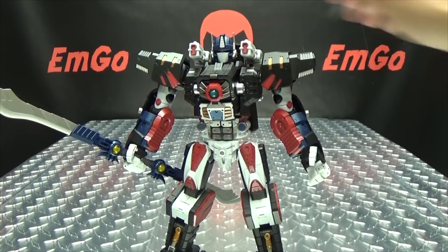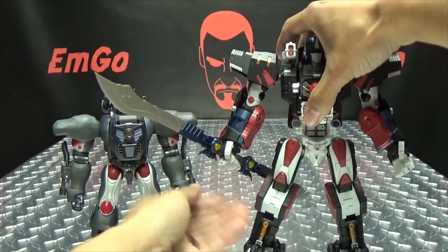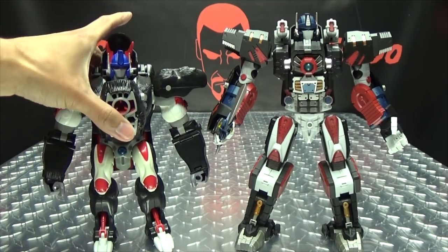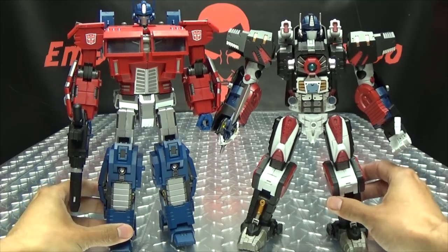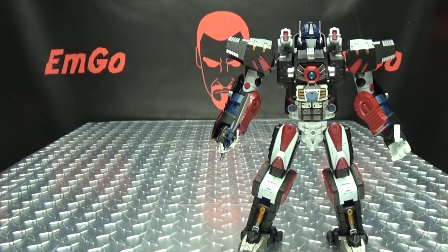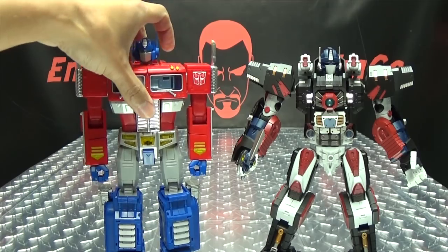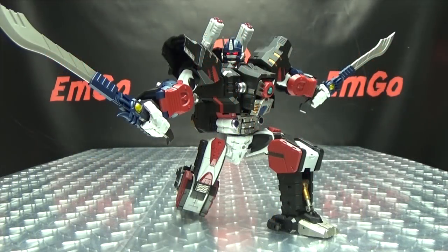For comparison in robot mode: here he is with the Masterpiece Optimus Primal so you can see how they scale. Here he is with the original Beast Wars Optimus Primal. Here he is with Generation Toy's IDW Optimus Prime. Here he is with Perfect Effect's Beast Gorira. And last but not least, here he is with the MP Done — so you can see how they all scale together.